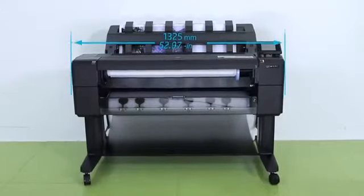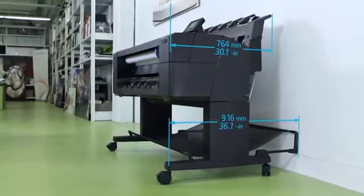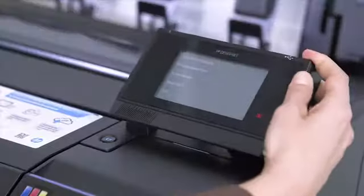Thanks to true front roll loading, the new printers offer against-the-wall operation, saving lots of space in the office. With just a 36-inch footprint, these compact printers with front operation provide an innovative user experience. You can load paper rolls from the front and adjust the touchscreen to your needs easily, even when sitting down.